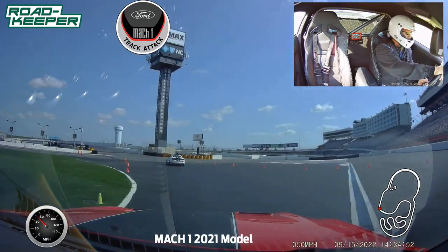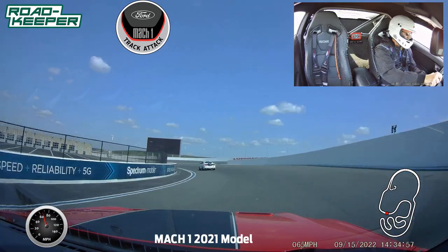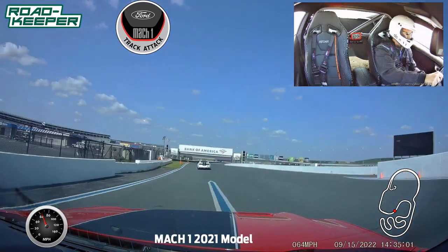Because through here, through this section, it's off pretty fast — not a lot of braking through here, so it's pretty fast. We're just going to be real smooth with everything we're doing.